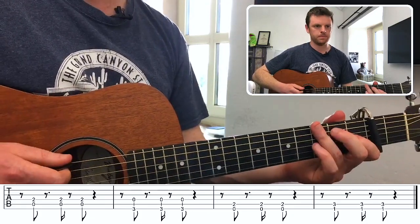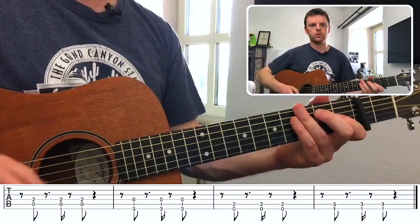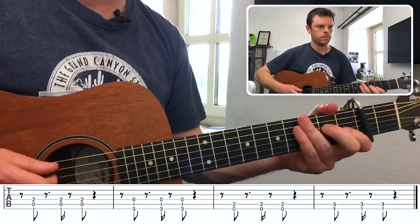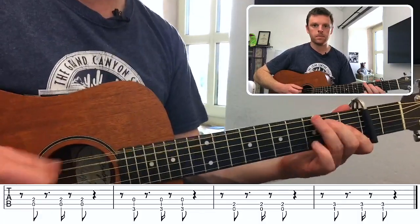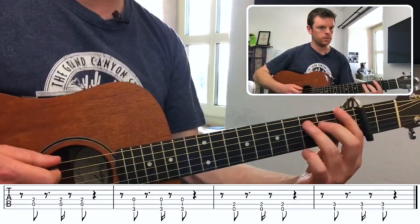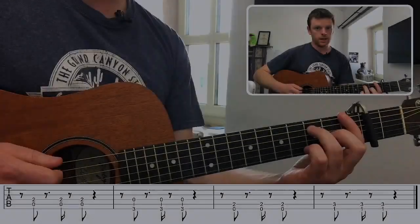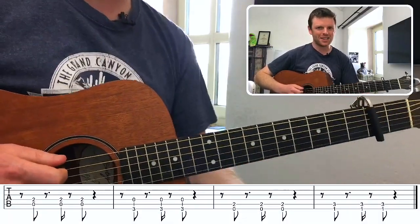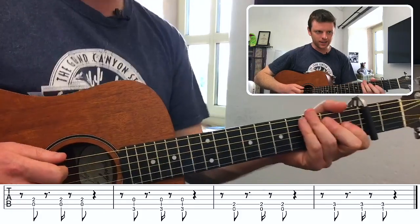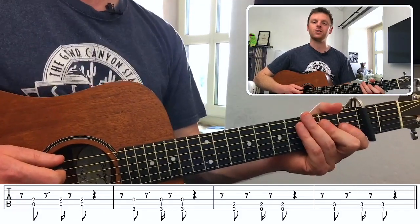And you get the idea. When I speed that up it goes: one, two, three, four. You'll notice at times like this I don't tap my feet as I play this sort of stuff — I kind of just groove my head along with the rhythm, so it could be an idea to try that. And that covers our chorus.